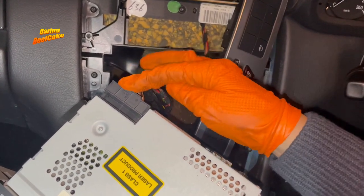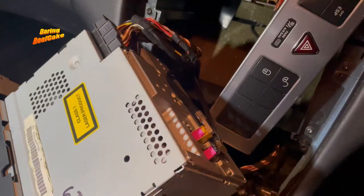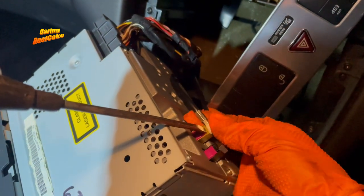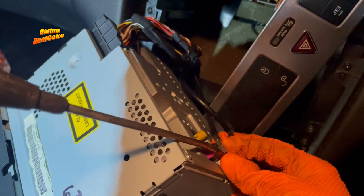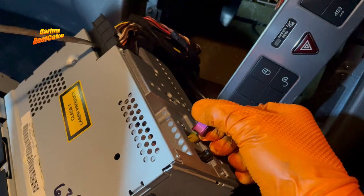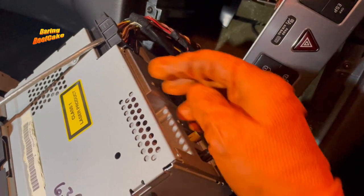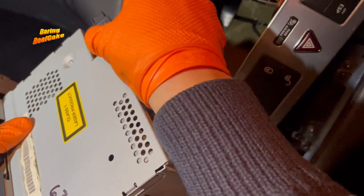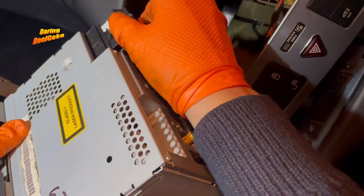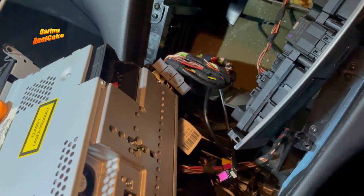We have this connection here and these other two which we can see a little bit better from here. If you press on that little clip there you should be able to pull that out — same with this one. They can only fit one way so they can't go on the other side. We have the power and speakers connection — if you pull it towards the center here it will pull the whole connection out. And that's the radio out.